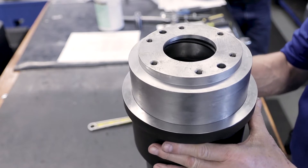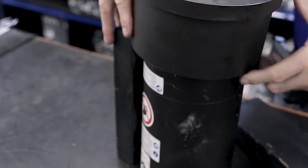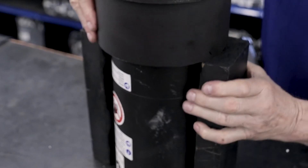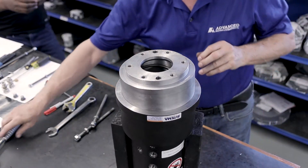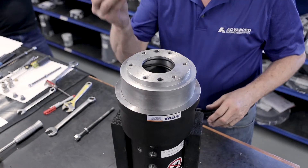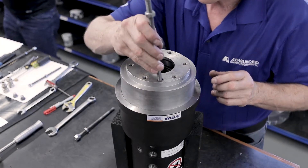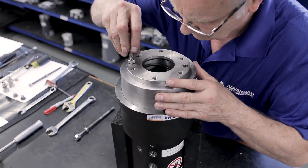You will need to use something to hold the housing of the spring base up, such as cut 2x4s. Using two threaded rods or long bolts with nuts, you can put the bolts through the through holes on the spring base bottom plate. Another option is to use an arbor press.